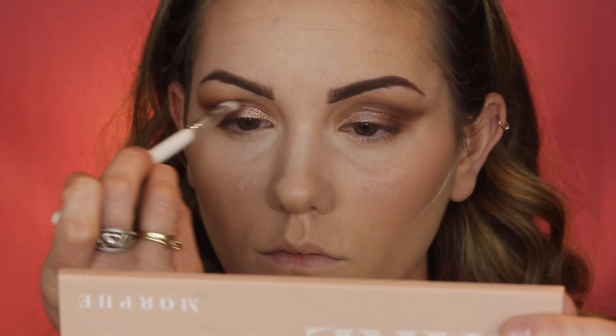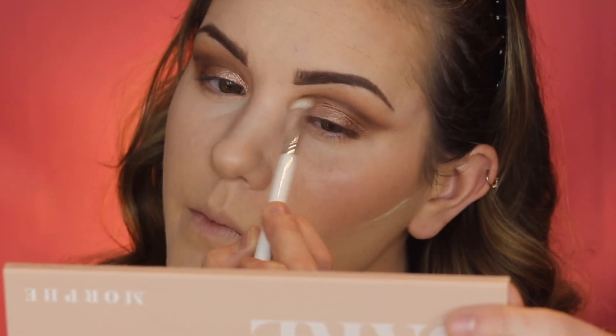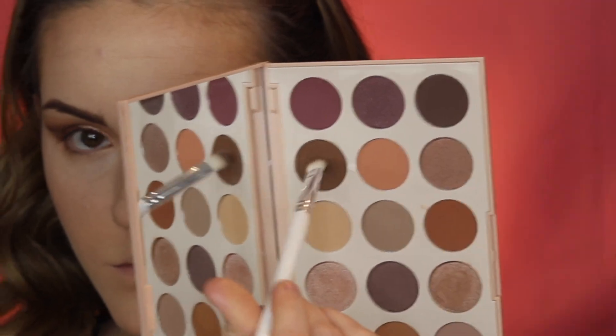Now I'm going in with the shade 'Expose,' which is a beautiful rosy champagne shade, and I'm applying this on the inner half of the lid again with my finger. Then I'm going back into the shade 'Spill It' that I used in the crease with the same brush and pressing that along the lower lash line.